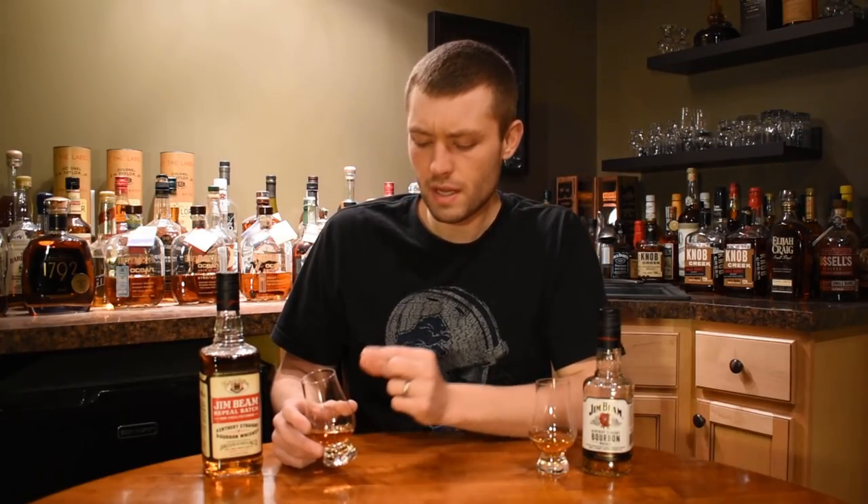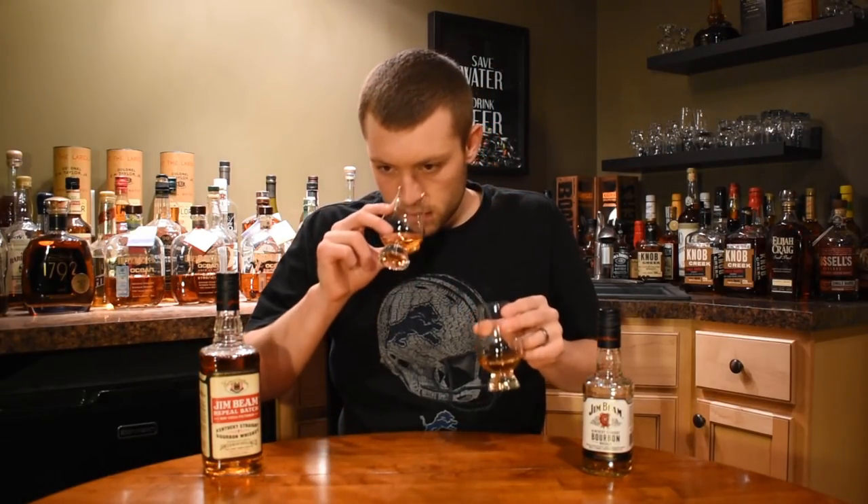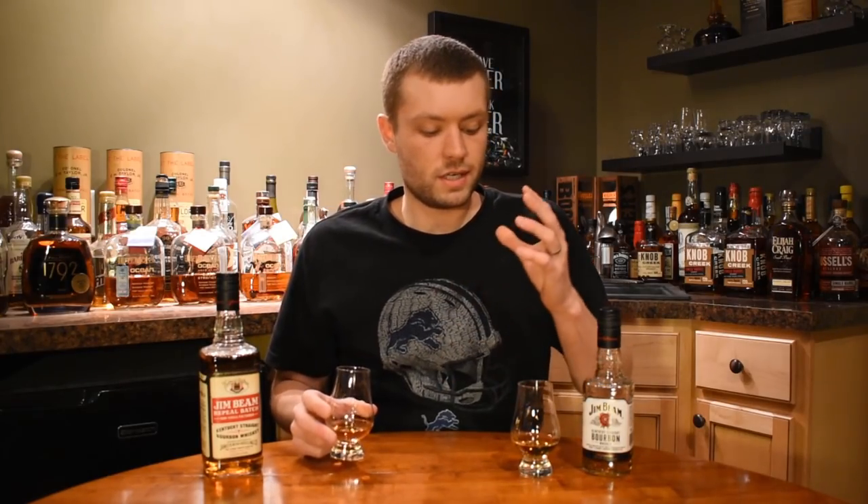Yeah, that's really thin. The nuttiness is there but it's really quite thin — almost no finish on the white label. Side by side, the Repeal Batch definitely has more full flavors. I don't know if it's the slight kick up in proof or the non-chill filtering — maybe a little bit of both. But it's got a longer finish. The white label is very thin, but there's a little bit longer finish on the Repeal Batch. Price-wise, for a 750ml, they're really similar, so if you can still find the Repeal Batch, I'd definitely say get that instead. It's the exact same bourbon notes, just kind of amplified a little bit.